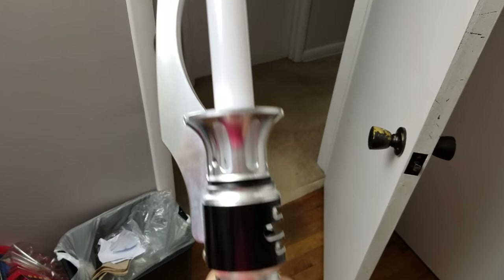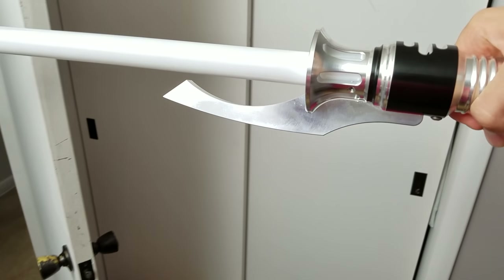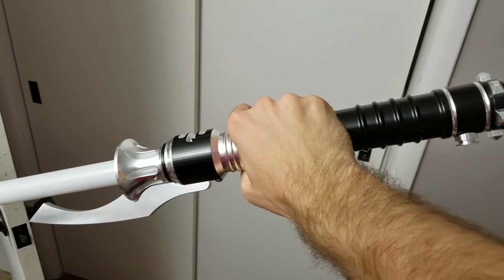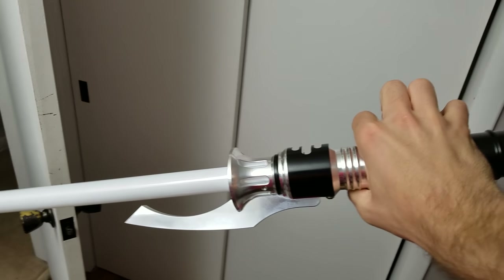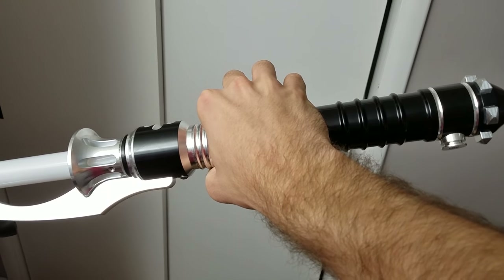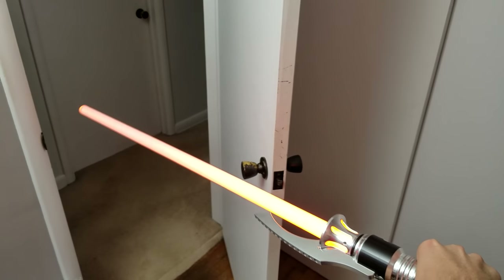So if you guys were looking for an Ultrasaber and you were looking for something that kind of had an emitter like Count Dooku would have, this is what he would have. It's not curved like Dooku's, but it kind of has an emitter like Dooku's, and then a pommel like the pommel on Obi-Wan's from Episode 1 and 2. So it's a very interesting blade.